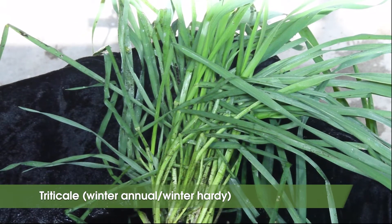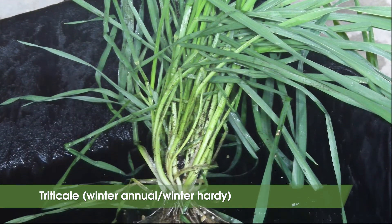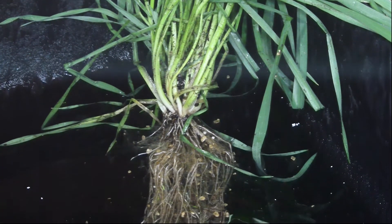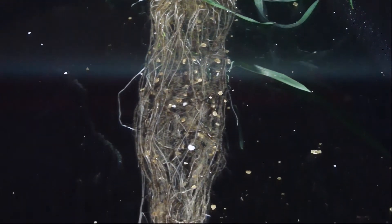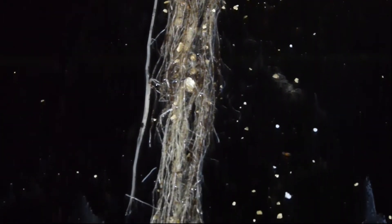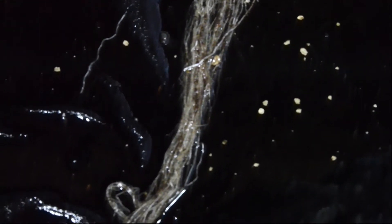Next, we have triticale, which is another winter annual grass that is winter hardy. It's a cross between cereal rye and winter wheat, and has been shown to have similar traits as cereal rye, but is a little bit less aggressive. In a recent study comparing root systems of cover crop species, we found that triticale produced much more root biomass in the between-row space than crimson clover and canola. The ability of grass roots to produce more roots in the between-row space may be an important way that these grasses are adept at scavenging nitrogen and competing with weeds.